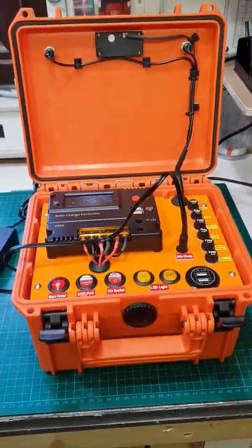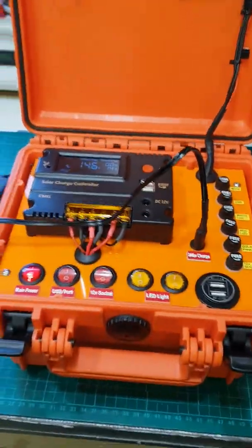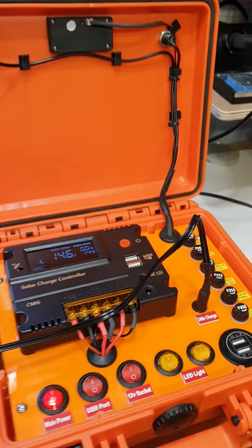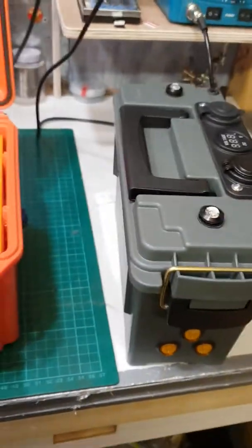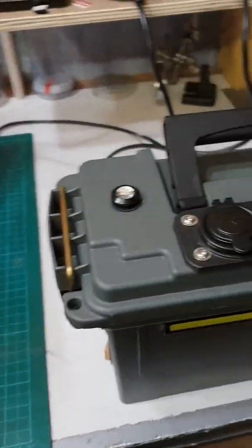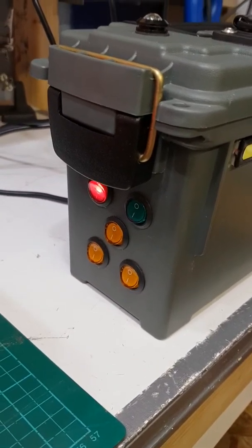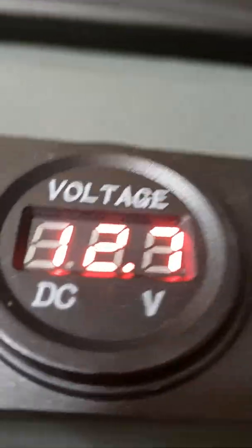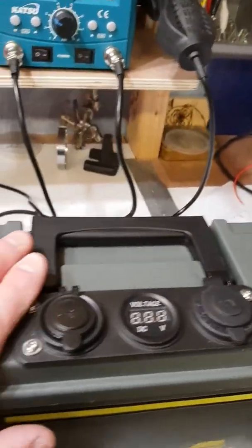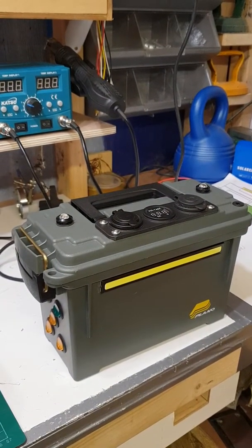I've made a few of these now and I'm in the middle of making another two which have been ordered, but they're a smaller version. Maybe I'll show you one of them now — they're made from an enamel can. This one isn't quite finished yet, but we've got the main on switch on the top. I'll make a separate video on this one, but it's very similar but a lot smaller with a single battery, so look out for the video on some different styles coming up.